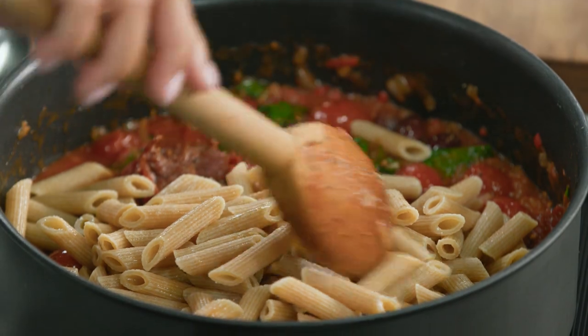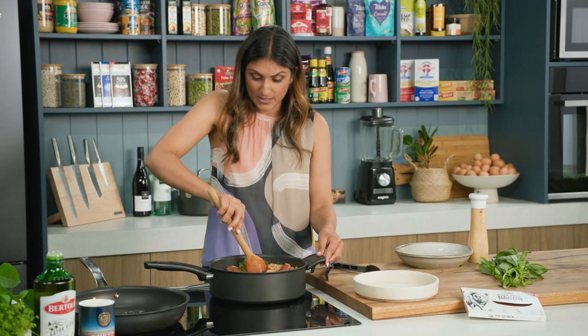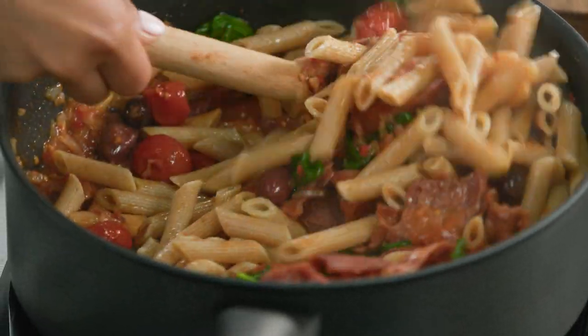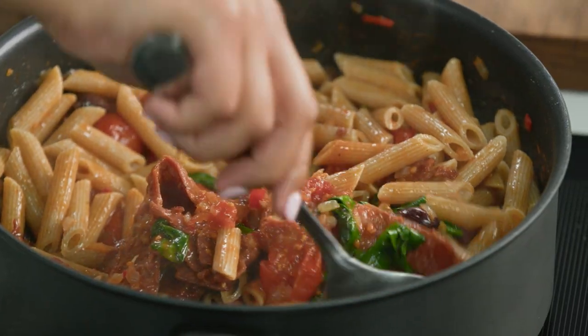This is such an easy meal that I reckon kids, adults, everyone in the family is going to enjoy — and you pack a veggie punch. Look at that beautiful spinach through there. Winner. Done. Ready to plate up with leftovers hopefully for lunch tomorrow.